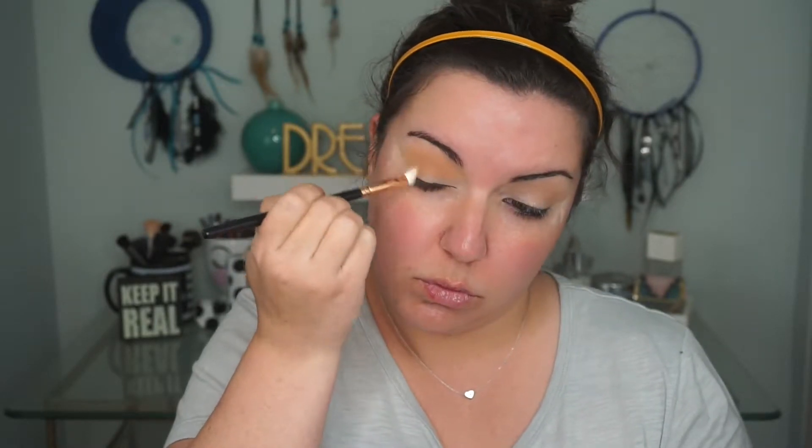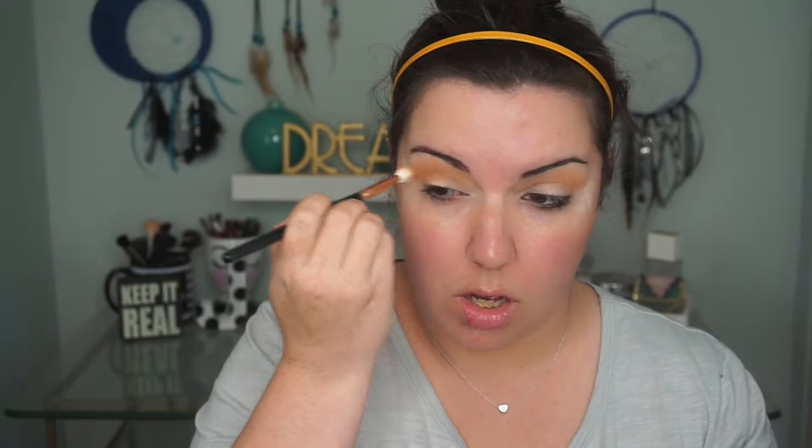And that's why I'm concentrating this above the crease. I'm just blending it out towards my brow. And then I'm going to go into the shade Early Bird, which is just kind of a deeper shade of that Chickadee.